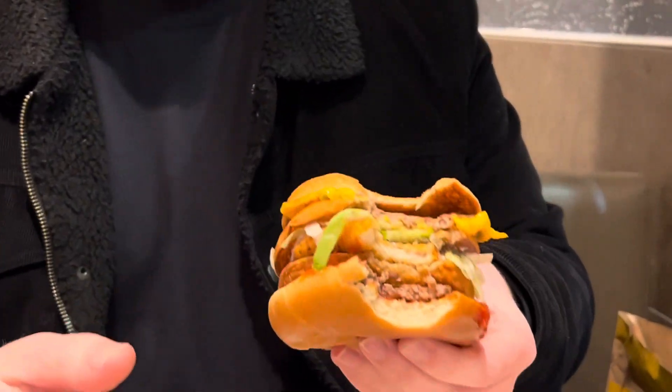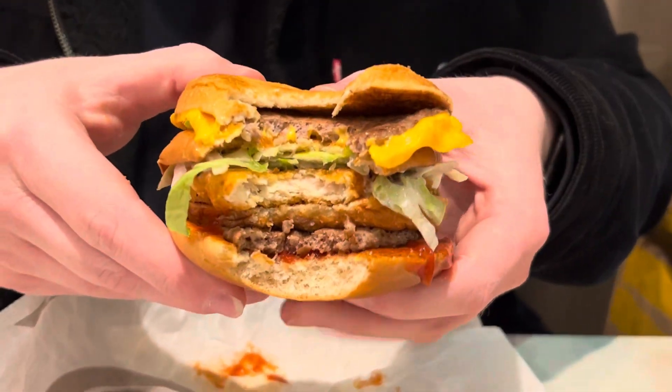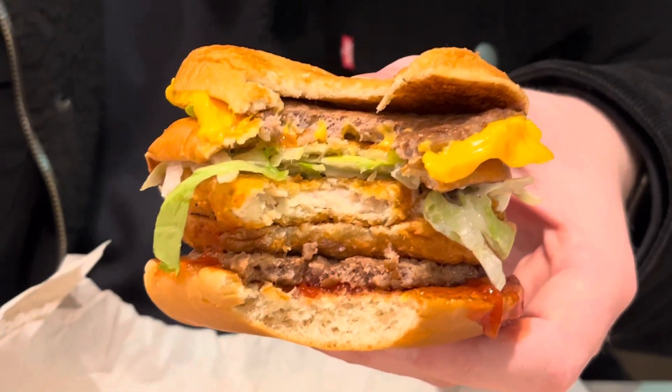Let's see that first bite real quick. Show us the first bite, see what it looks like. It's got the patty, the chicken, and the patty.